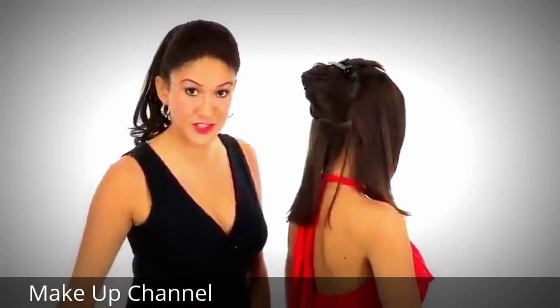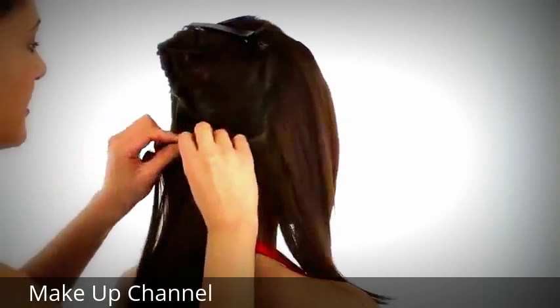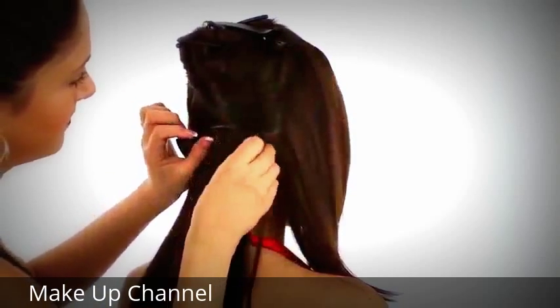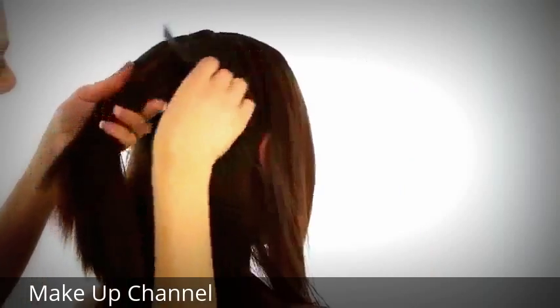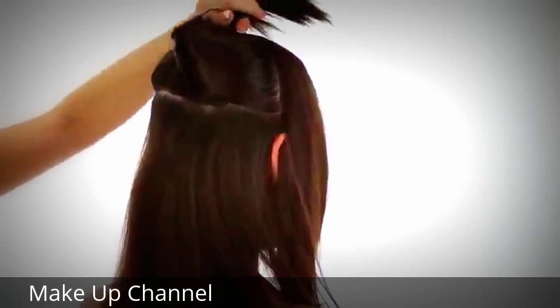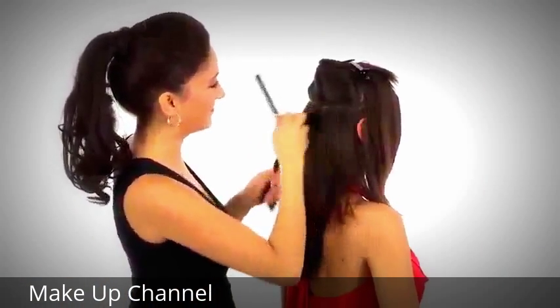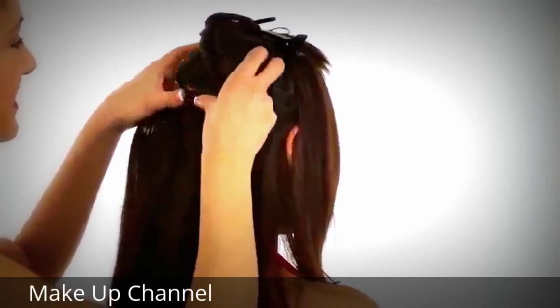We're going to start with the smaller of the two pieces, and just making sure your clips are open, you'll just slide those right in and snap shut. Now we're going to take another section where the larger piece will go. Again you can add a little pre-teasing to the hair, then slide in those clips and snap shut.